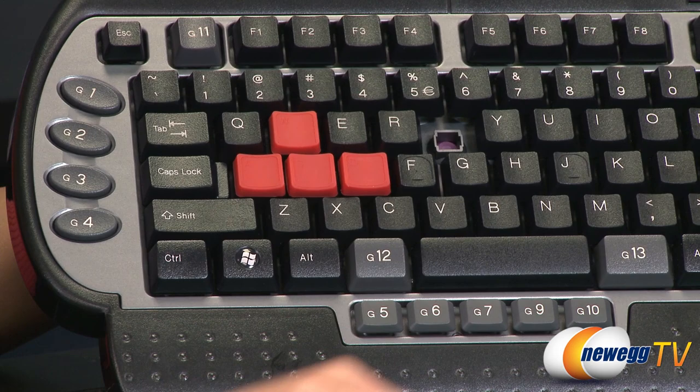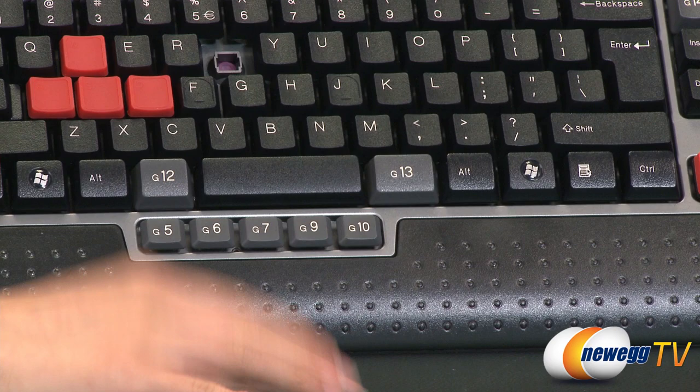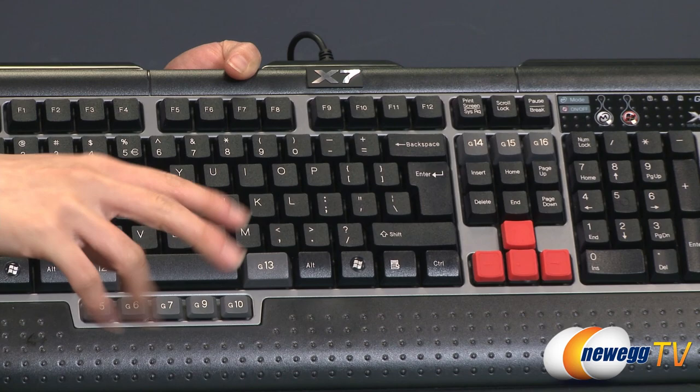Now onto the G keys, which are the macro keys. You get 1, 2, 3, 4, 5, 6, 7 — and they skipped 8, not sure why — then 9, 10, and 11 is up here, 12, 13, 14, 15, 16. So a total of 15 fully programmable keys.